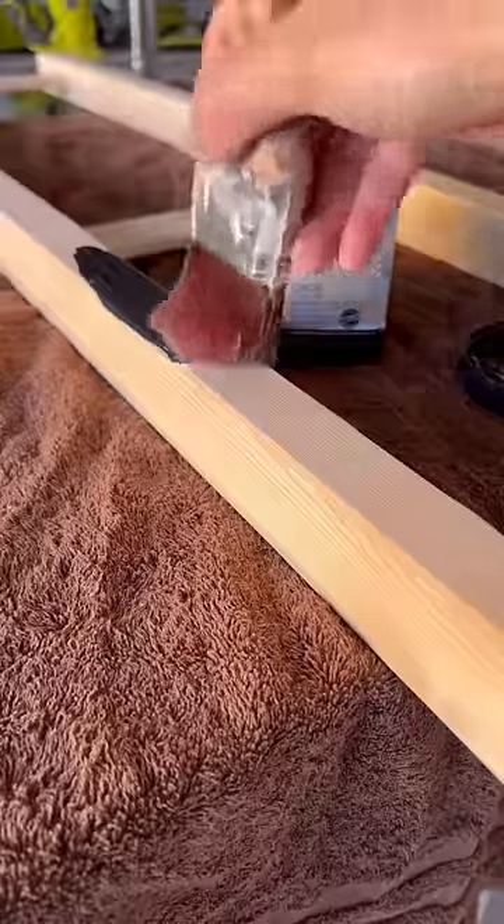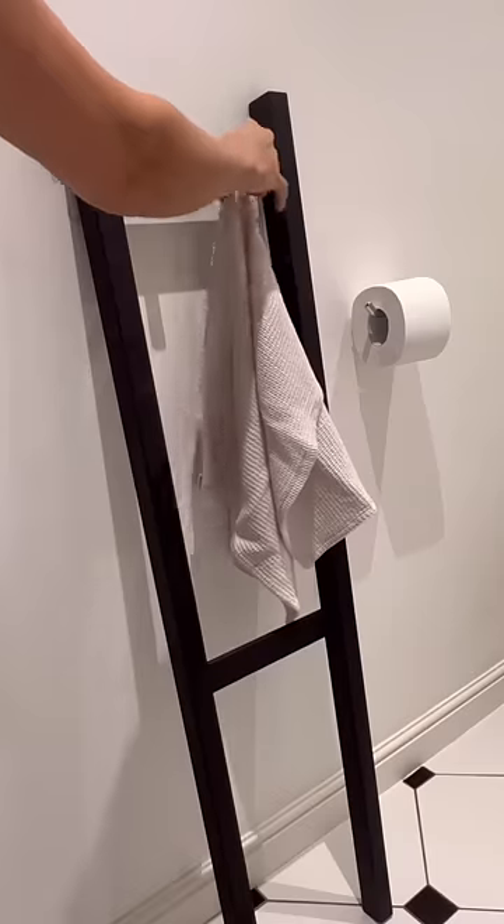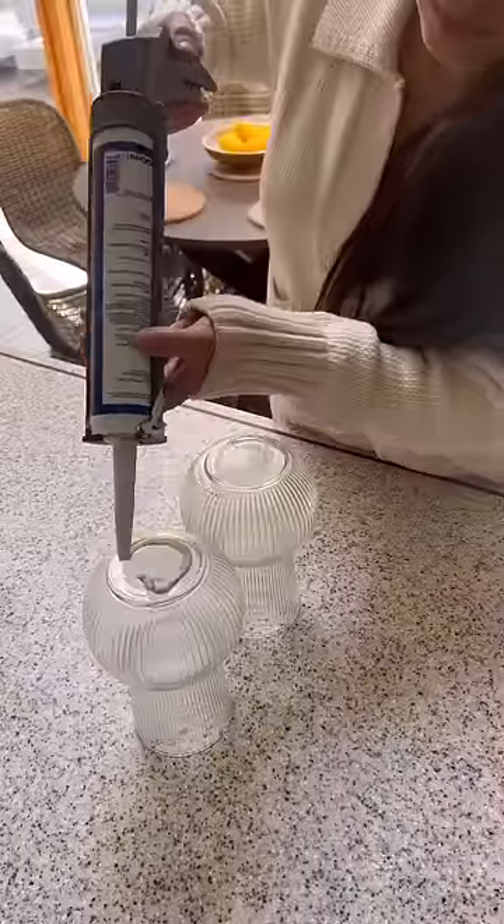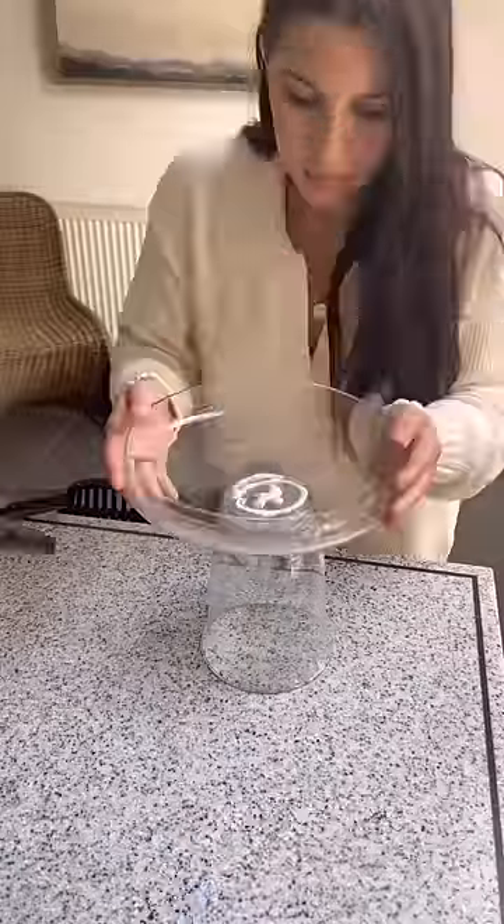The next is the IKEA Ivar shelf. It comes pre-assembled — you fill in the holes with wood filler, paint it the color of your choice, add some hooks, and it becomes a cute little bathroom towel holder.